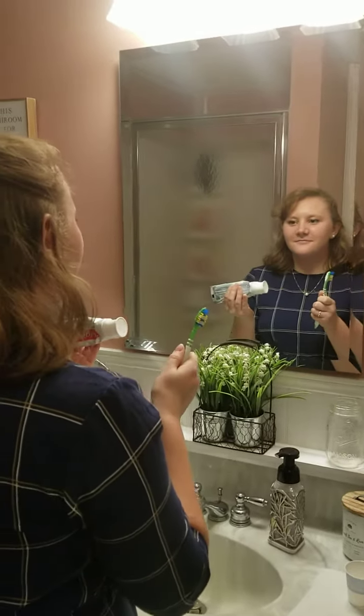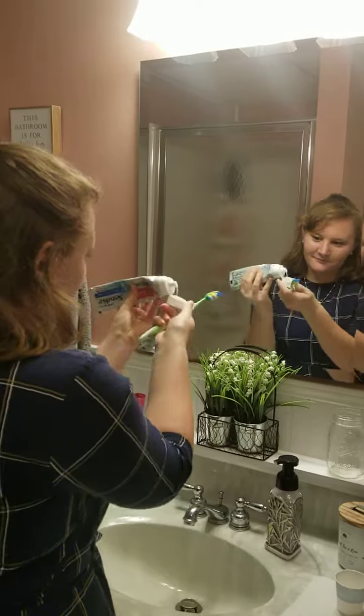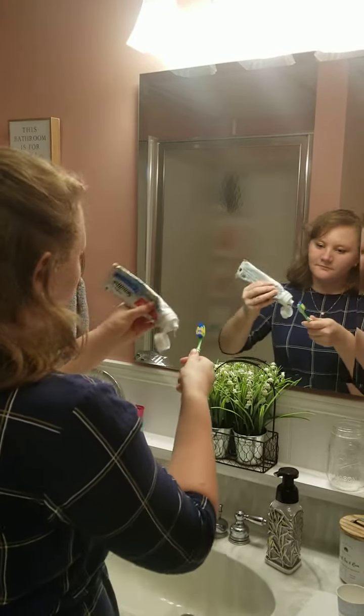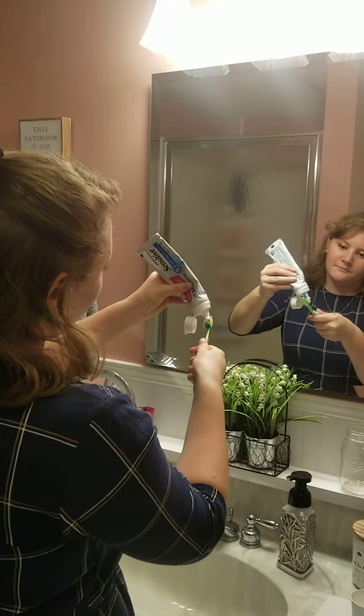Step five, we need to take the cap off of our toothpaste. Step six, we need to put the toothpaste on the toothbrush. Not too much — only the size of a bean.